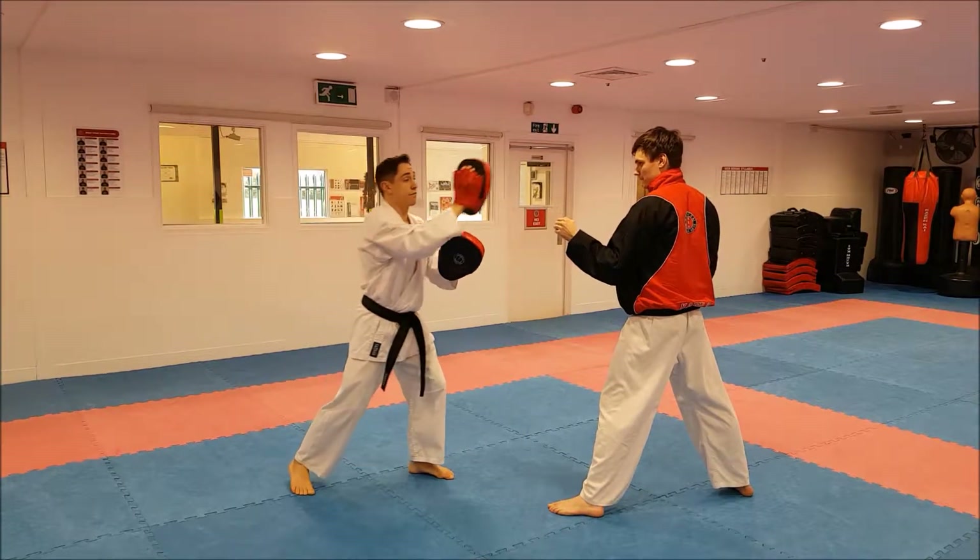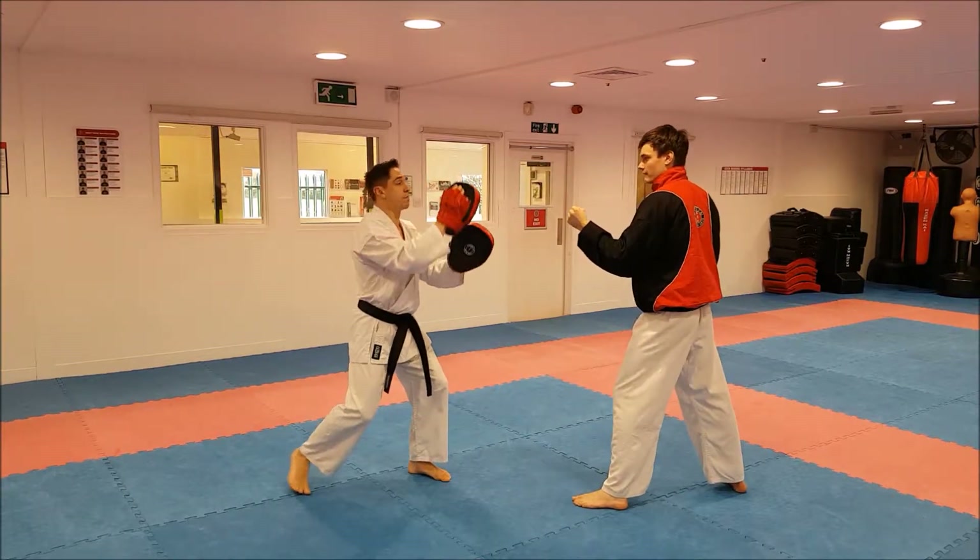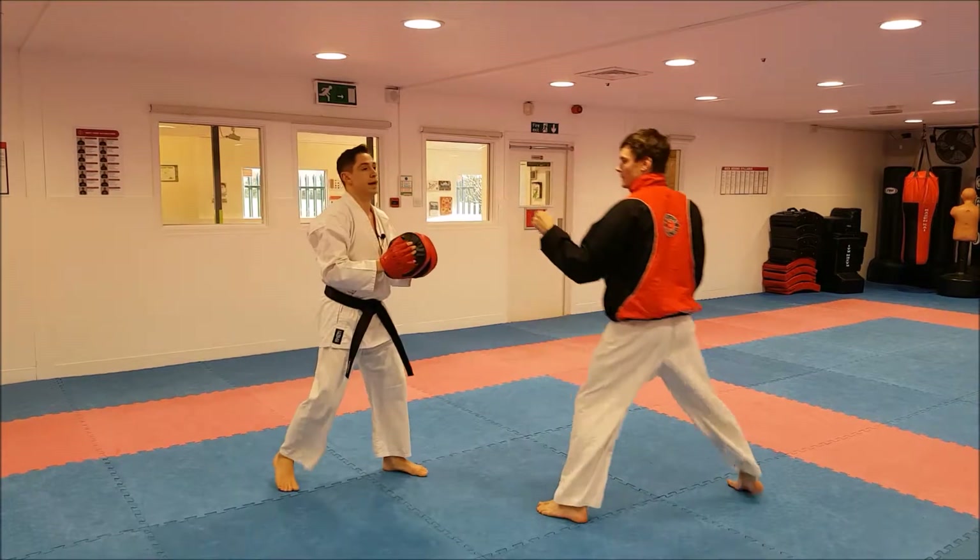Remember, I'm not forcing this hand forward because that's going to stuff up his kick. I move back as I hold the pad.